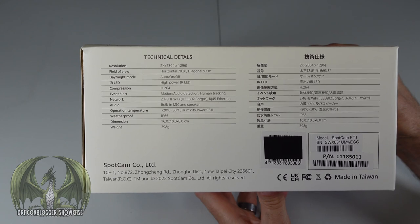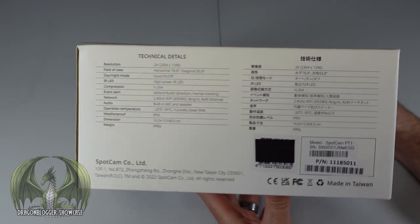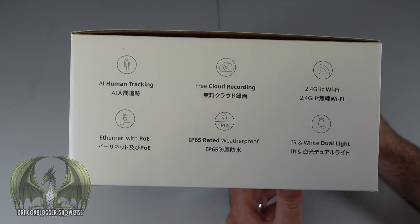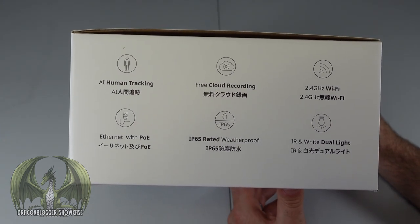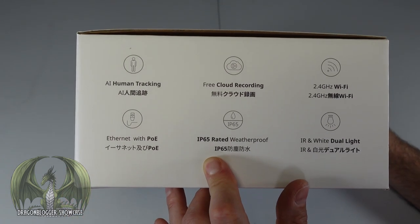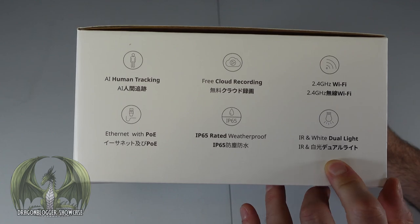It records in 2K resolution, has an IR LED, and features human tracking. It has a free cloud recording feature and connects to 2.4 gigahertz Wi-Fi networks. It can be powered with Ethernet, is IP65 rated weatherproof, and has infrared and white dual lights.